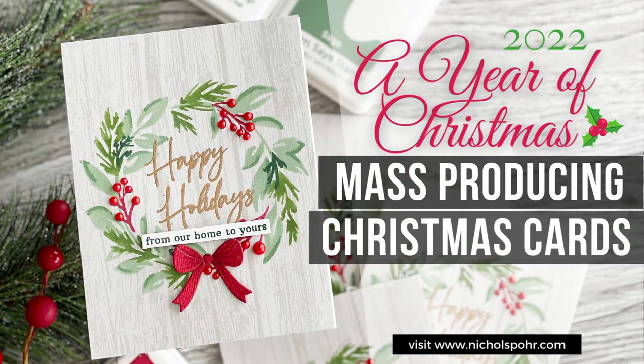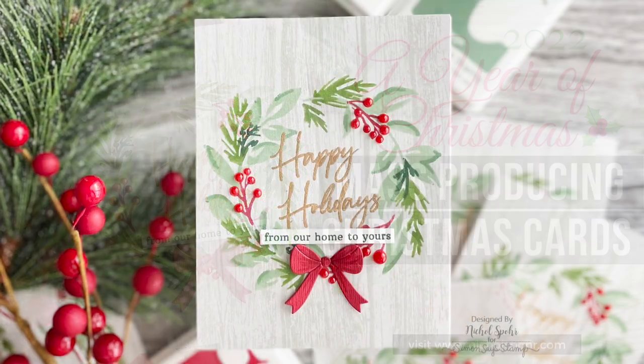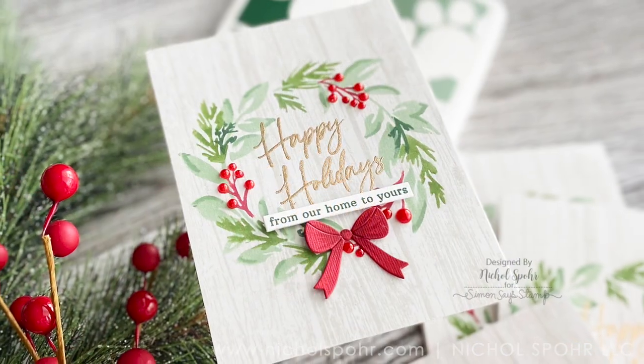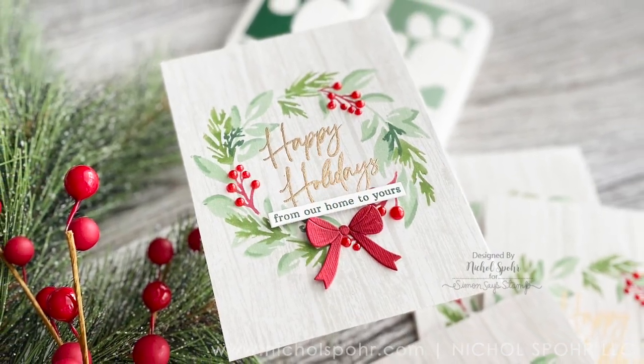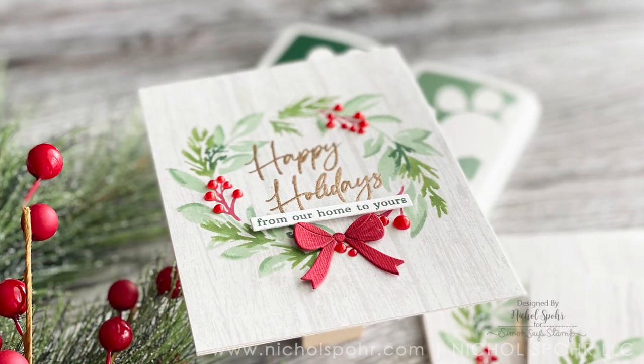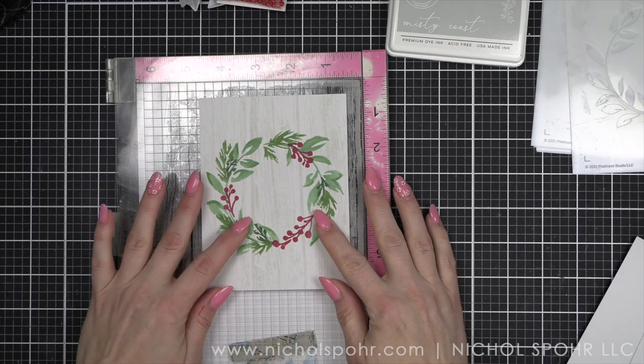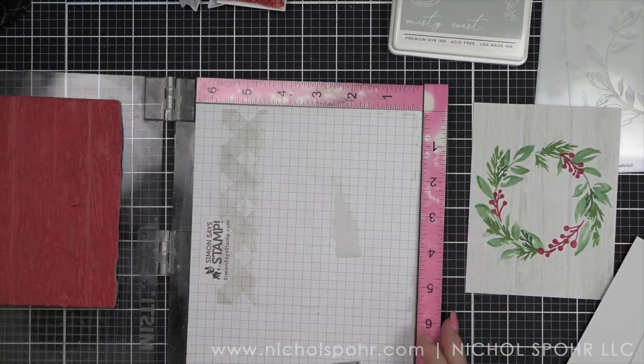Hi everyone, it's Nicole Spohr and welcome back to my channel. This is A Year of Christmas, my year-long Christmas series. I am running a little behind — this is actually the February video. I know March is almost over, but my February and March videos are going to be really close together.